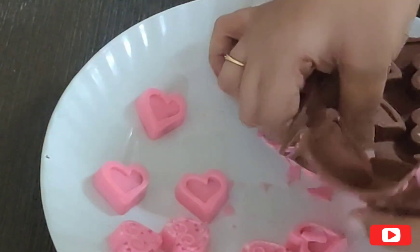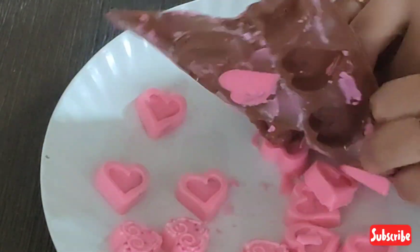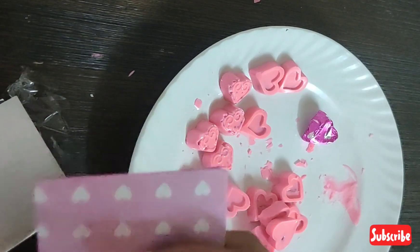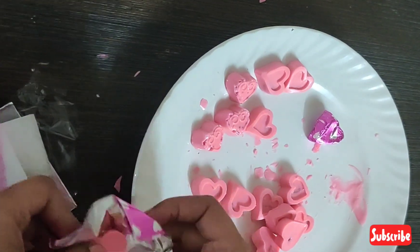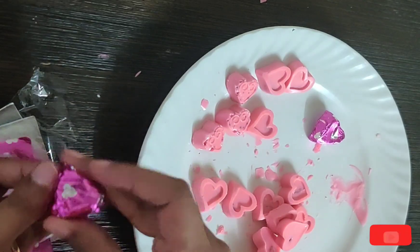I have demolded the chocolates. I am going to wrap them with pink foil paper, which is available in the market for chocolate wrapping. We will wrap them with this — it is easily wrapped and very presentable.